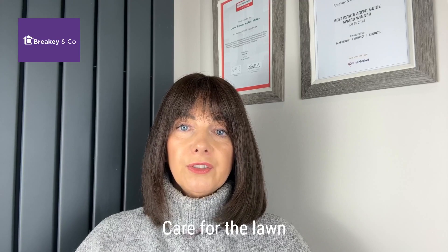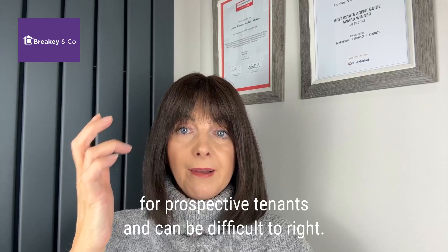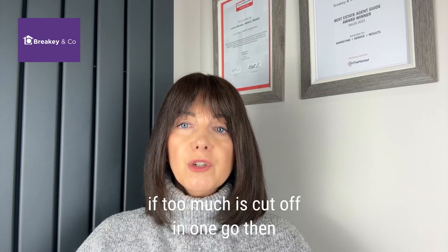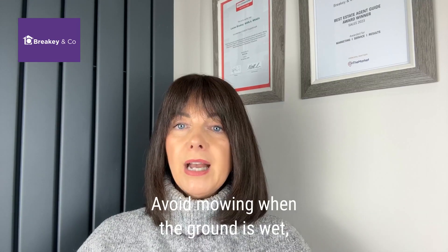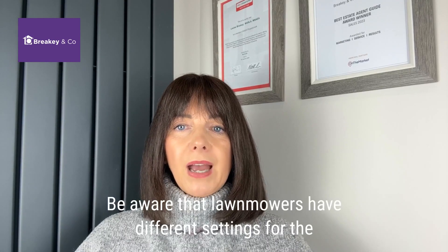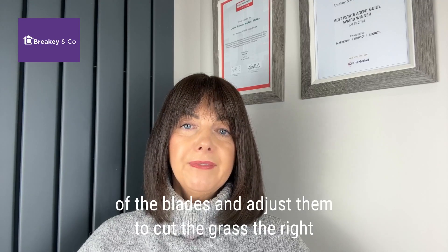Care for the lawn is also very important. An overgrown lawn can be off-putting to prospective tenants and it can be difficult to put right. For example, if too much grass is cut off in one go, the blades of the grass may become unhealthy. Try and avoid mowing when the ground is wet as this could also damage the grass. Be aware that lawn mowers have different settings for the positions of the blades and adjust them to cut the grass to the right length.